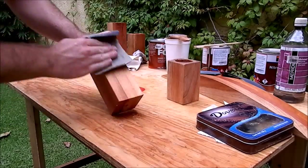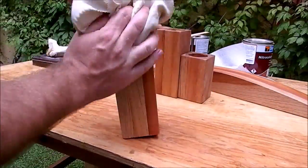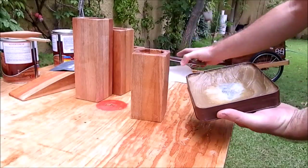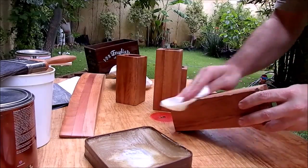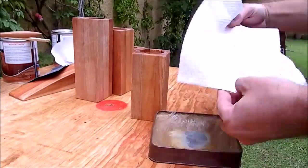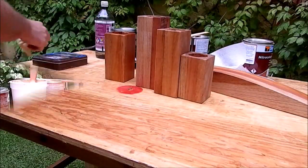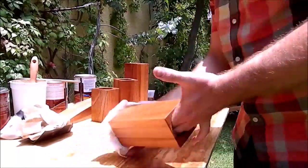When all the planters were dried, I sanded them all with 220 grit sandpaper. Finally, I can apply my beeswax finish. After 30 minutes has passed, I wipe the excess.